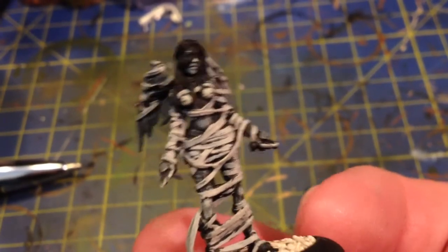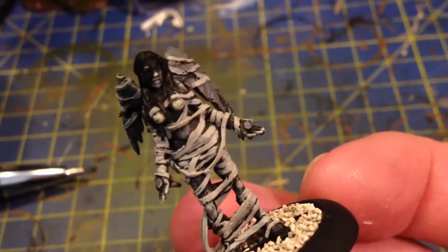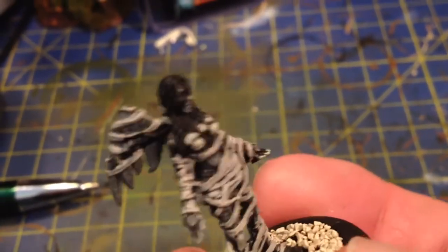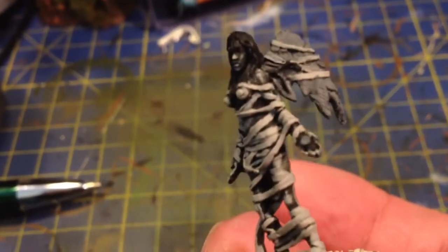Then I'm going to inlay all the flesh tones and see how it goes. So there she is at the moment. See what happens — triumph or disaster!